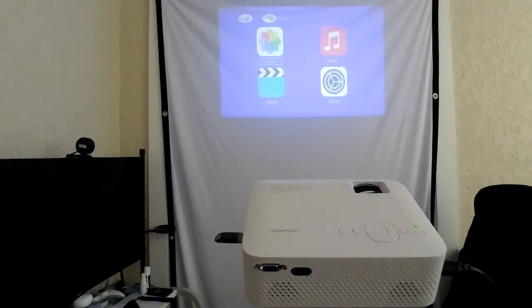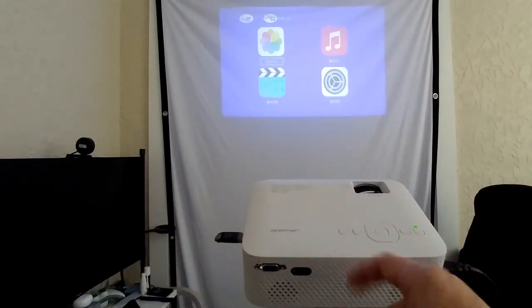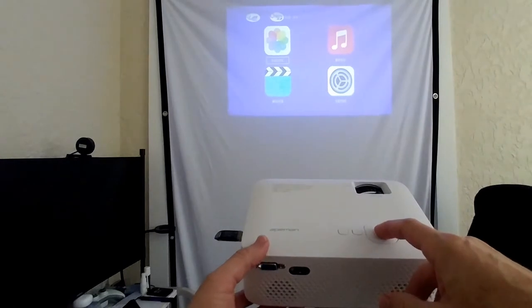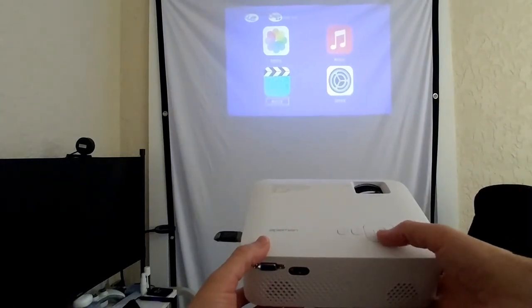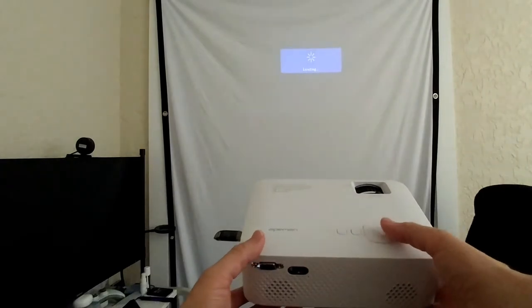The screen itself is really nice — almost no wrinkles, especially when you apply tension with the rings. It fits even in this tight environment. Now let's try to play the video from USB. I'm new to this, so exploring as I go. I find the input selector, select the media player, navigate down to video, find the file on the USB drive, and start it.